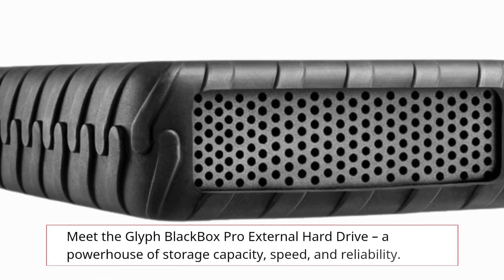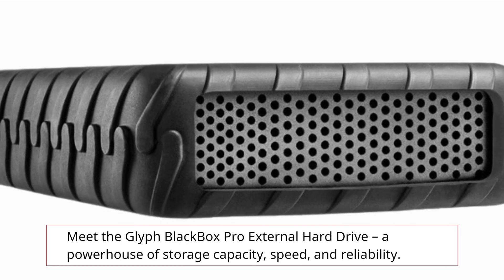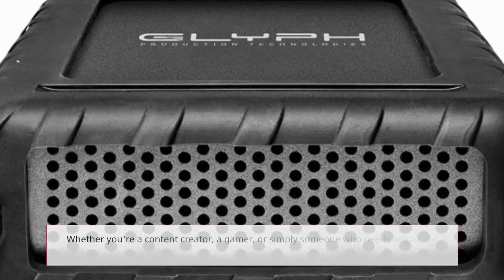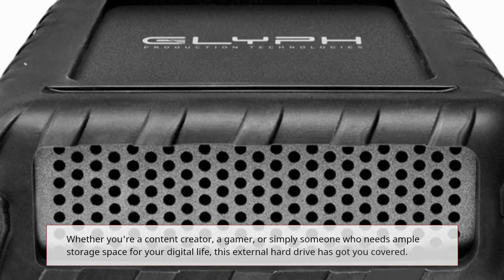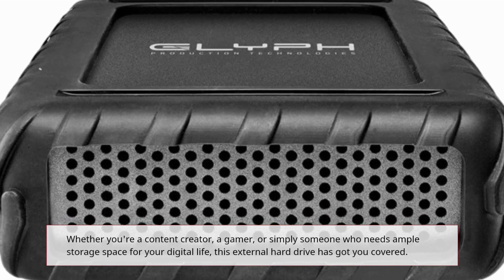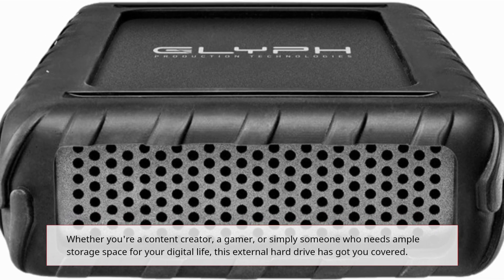Meet the Glyph Blackbox Pro External Hard Drive, a powerhouse of storage capacity, speed, and reliability. Whether you're a content creator, a gamer, or simply someone who needs ample storage space for your digital life, this external hard drive has got you covered.